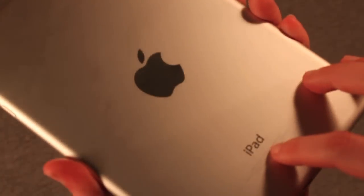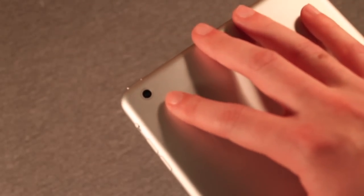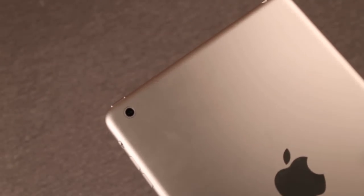On the back, you have an aluminum back with a mirrored finish Apple and iPad logo. You have the 5 megapixel iSight sensor that shoots 1080p video. What you will notice is that there is no LED flash accompanied with that sensor, which for most situations isn't going to be a big deal, but images can start to get a little bit grainy in low light conditions.